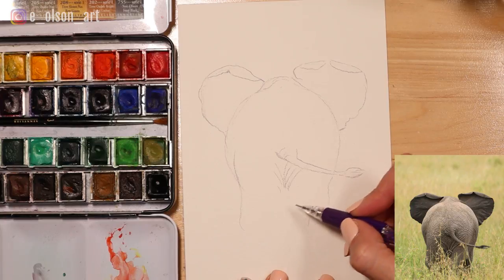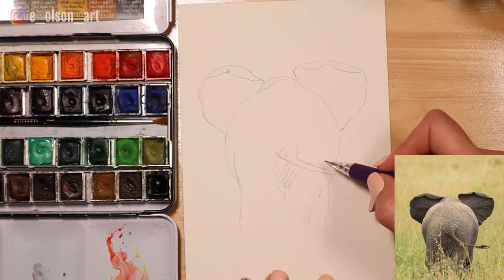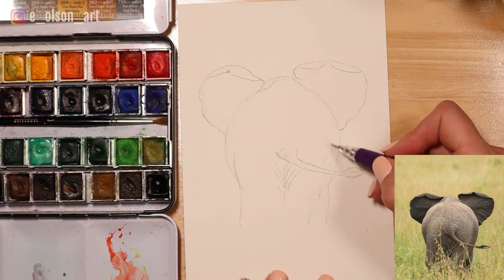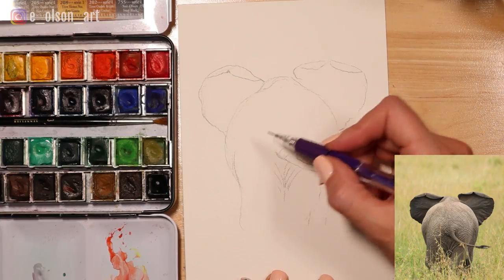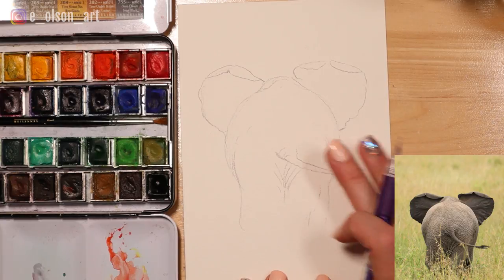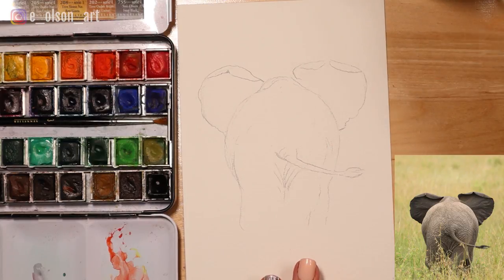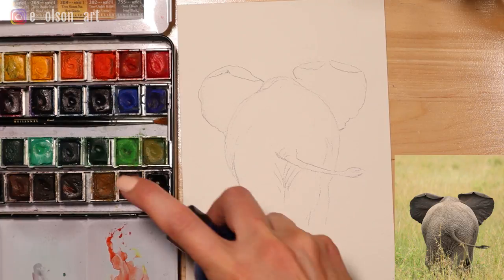Anytime you freehand sketch something it's not going to be perfect unless you spend a lot of time at it, and the goal here is to just get a quick expression on the paper - just enough information so you can start painting. I think we've achieved that, so I'm going to start by painting the ears completely first. I'm just going to wet my paints.